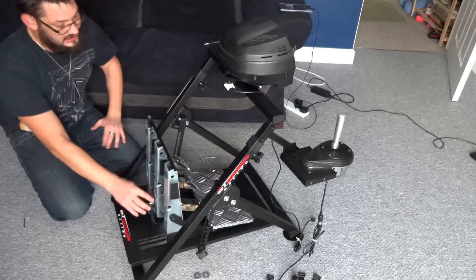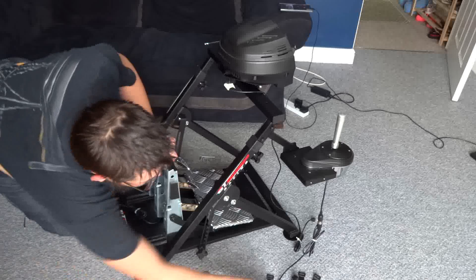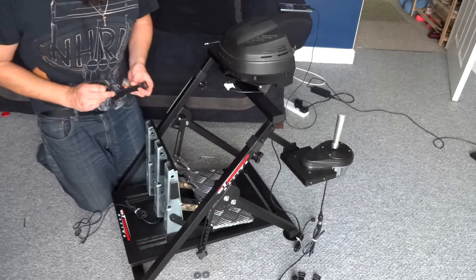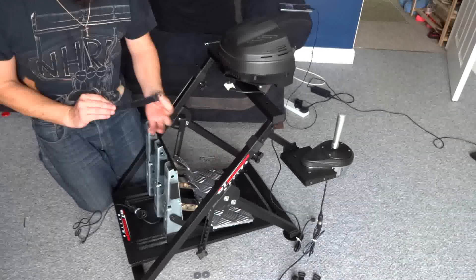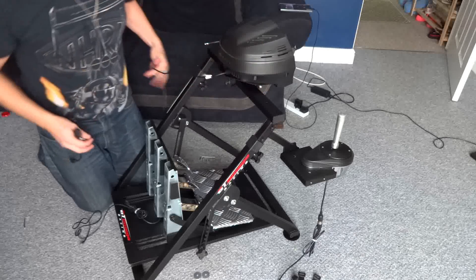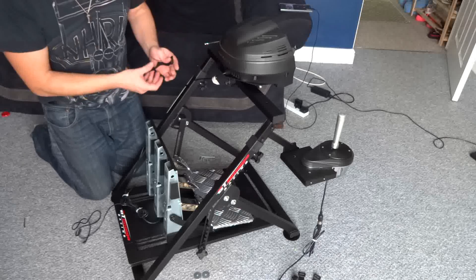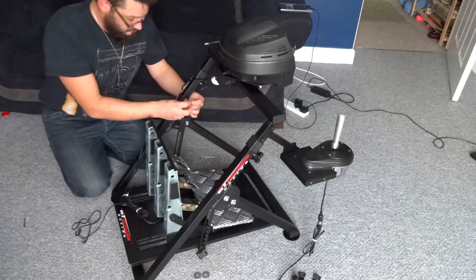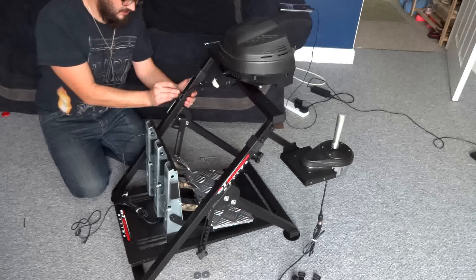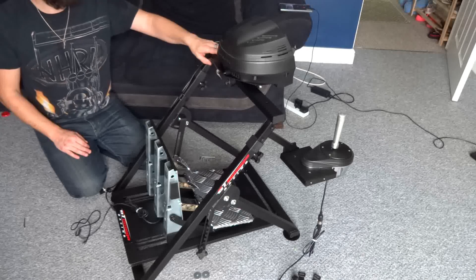All we need to do now is get these all wired in. One of the things I do like about this rig — which wasn't included in my previous GT Omega wheel stand — are these cable straps. Rather than having to cable tie everything all the way down as I did before, you can now use the included Velcro straps to hold all of your cables out of the way. Fantastic inclusion, if you ask me.